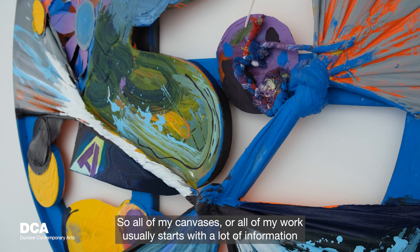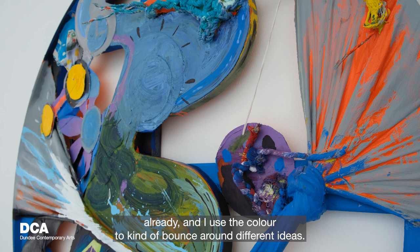All of my canvases — all of my work — usually starts with a lot of information already, and I use the color to bounce around different ideas.